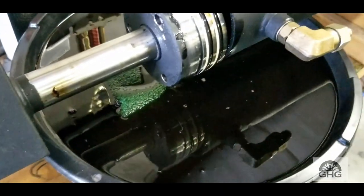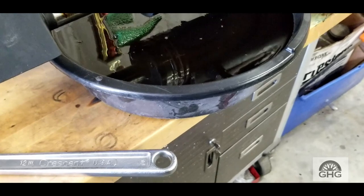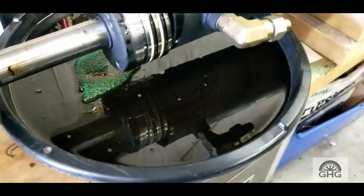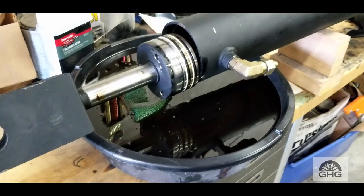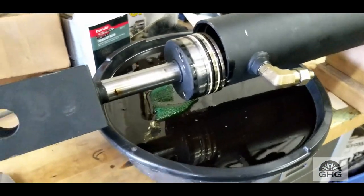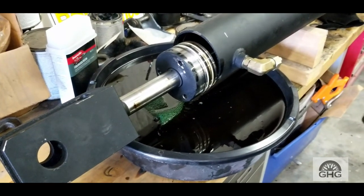As you can see, the bucket filled up — I'd guess two to three gallons — that's how much fluid was in the cylinder. So when you do this, you're definitely going to need some kind of container or you'll make a big mess. Anyway, we're going to continue on with disassembly and see what we get into.